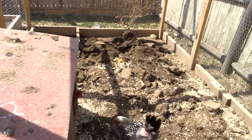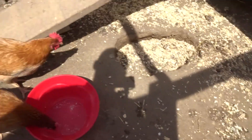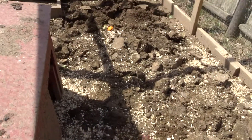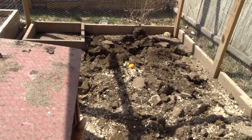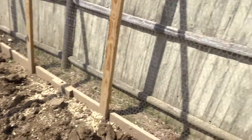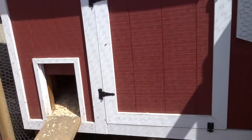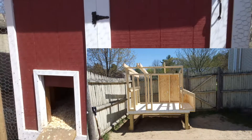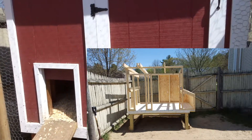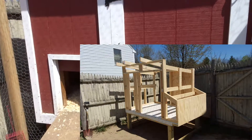For a quick overview of the coop: I looked online and came up with some ideas, sketched it out on a piece of paper, estimated what I needed for the wood, went to Home Depot, bought the wood, and then just started building it.